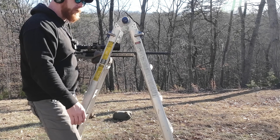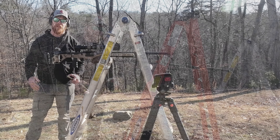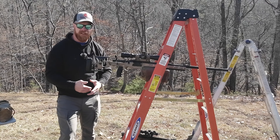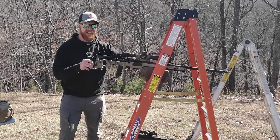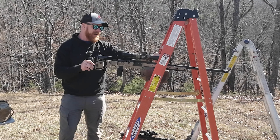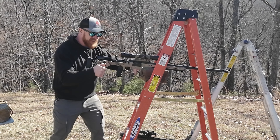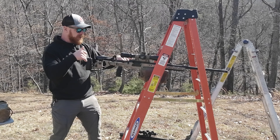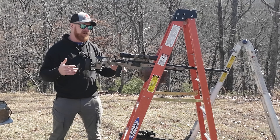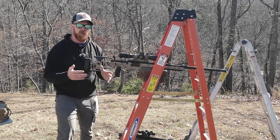Also work tripod use into your training — work through using it at different levels and different positions. There are basically two approaches you can take to a shooting position. For simplicity, I'm going to call them an active and a passive shooting position. When we have a shooting position that's not sturdy — like this light ladder that weighs about 15 pounds versus the heavy-duty one that weighs about 60 pounds — I can't be very active and aggressive on the lighter one.